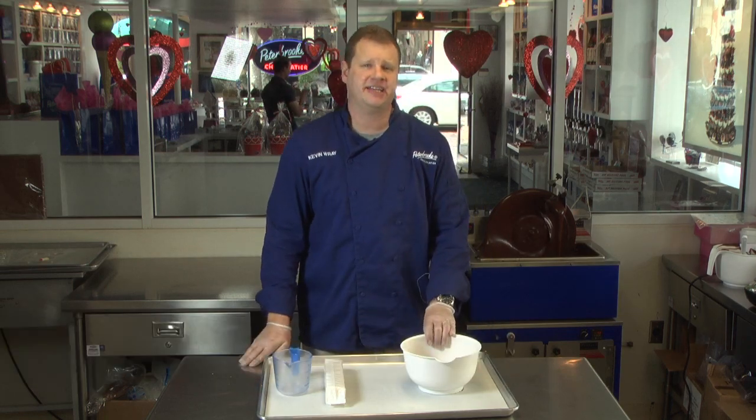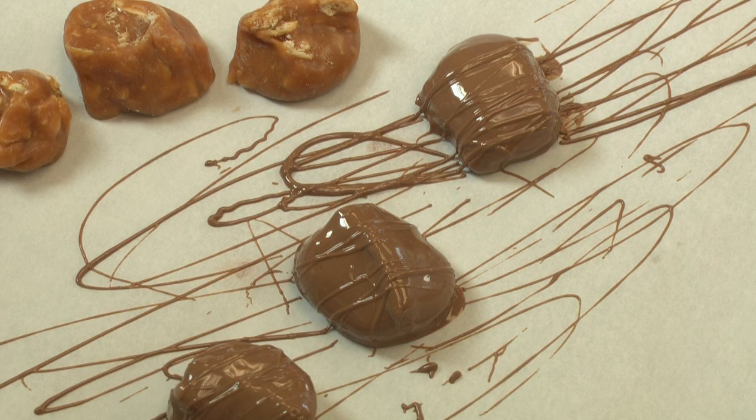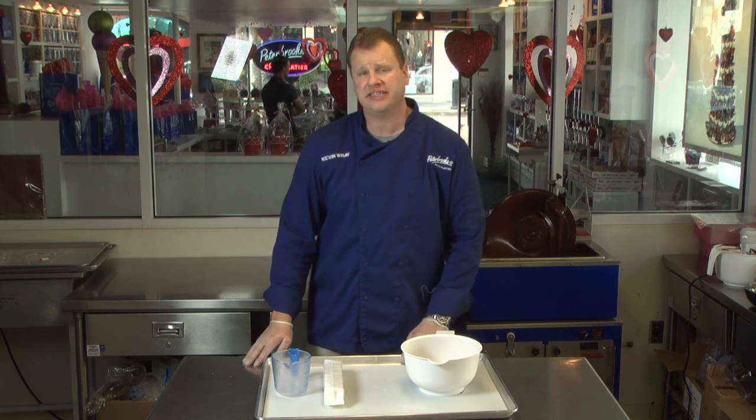Hi, I'm Kevin Ray from Peter Brook Chocolatier here in beautiful Winter Park, Florida. Today we're going to teach you how to make candy out of saltine crackers, caramel, and chocolate. This is a fantastic recipe and also easy to make.